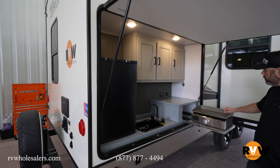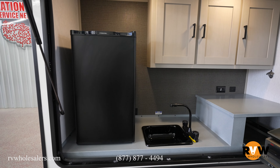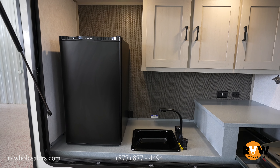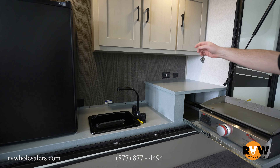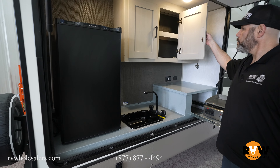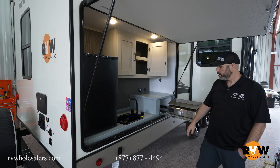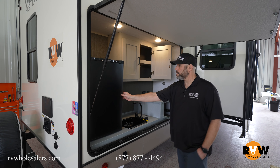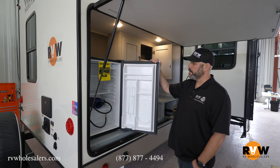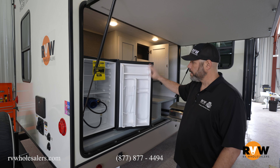Here is the exterior kitchen on the 310 BHI. You get a nice flat top grill, a bottle opener, 110 and 12 volt outlets, storage above for snacks and food, an outside sink, and a nice sized outside refrigerator.